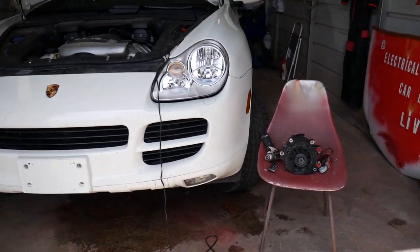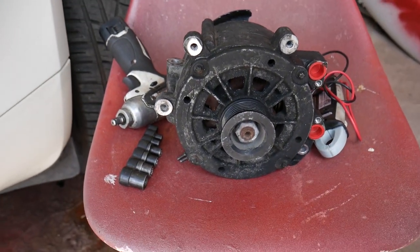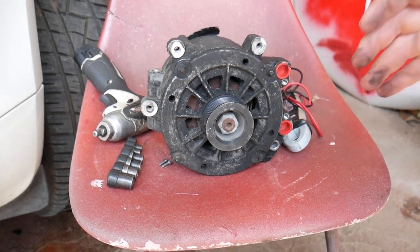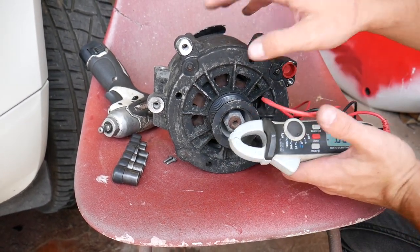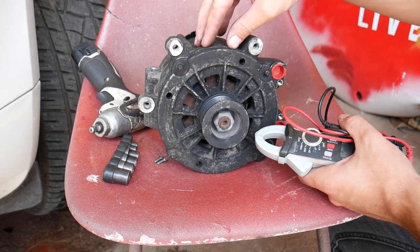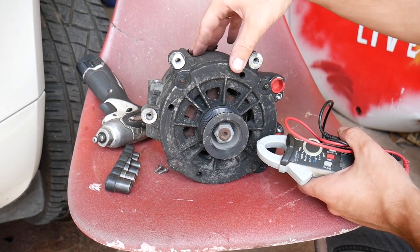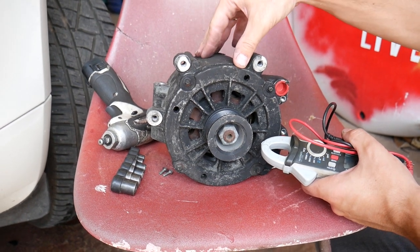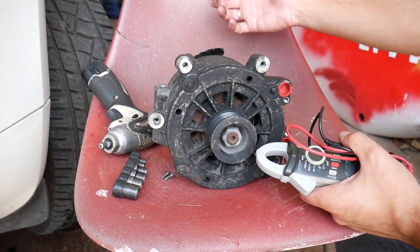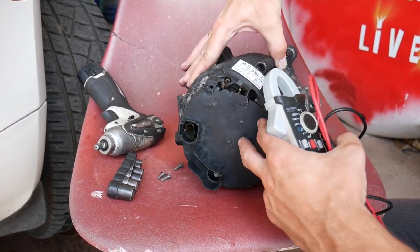We'll show you how a good alternator charging at around 14 volts can still cause your car battery to die. Each alternator has little devices called diodes. These diodes transfer the electricity from the alternator — they convert it from AC to DC voltage — and they only allow current to flow one way, toward the car battery. If a diode goes bad, it lets the battery charge flow back to the alternator, slowly discharging the battery.